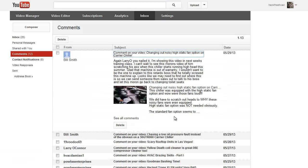I just deleted some of those. At first I thought maybe this Bill guy was actually a Carrier technician or engineer, like he claimed to be.